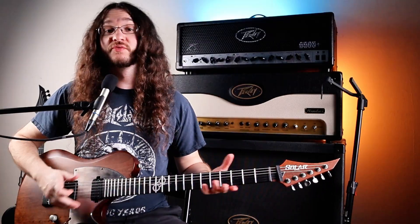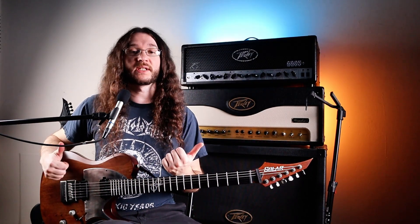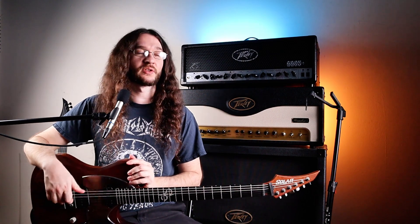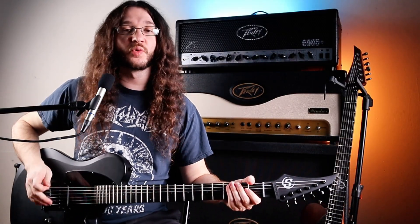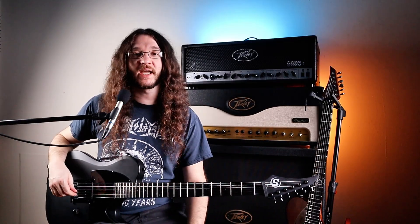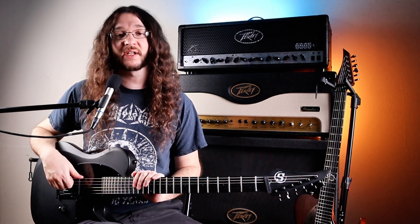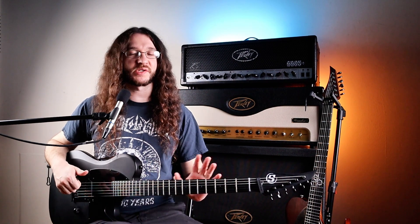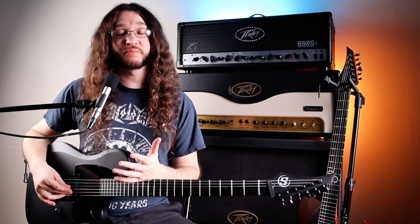That being said, if you really wanted to put those upgrades on an S by Solar, you could in theory get an S by Solar and upgrade it with an Evertune and stainless steel frets, and that would still cost less than buying the 1 Series. Absolutely nothing wrong with this guitar. If you're into the fixed bridge, cool with one pickup, bolt-on neck — excellent guitar. You do have to tune it sometimes, unlike the Evertune — it does go out a little bit over time — but it plays great and feels great.